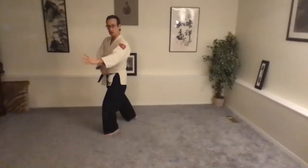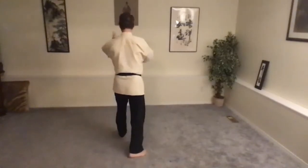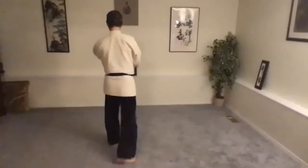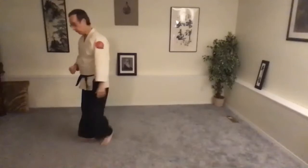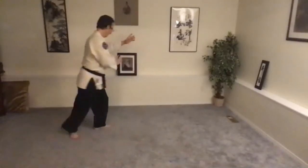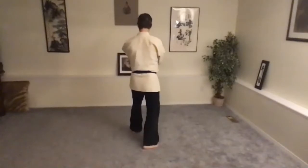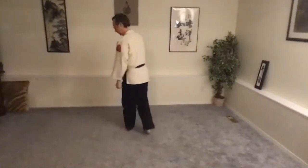Good extension, verticality. On two counts: Ichi Ni. All that in one count — Ichi Ni.